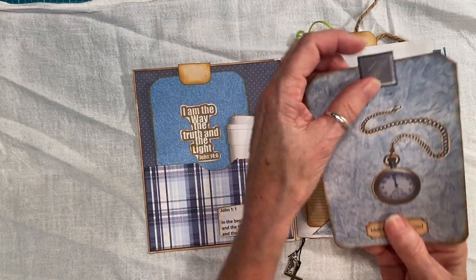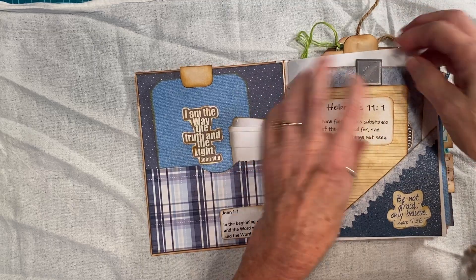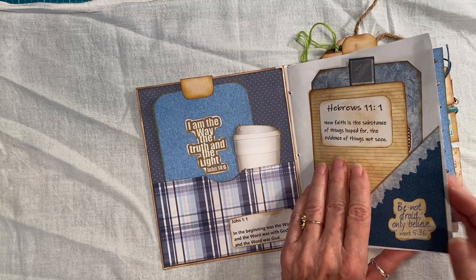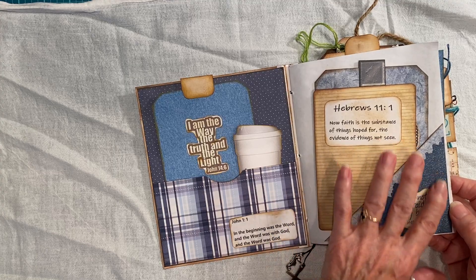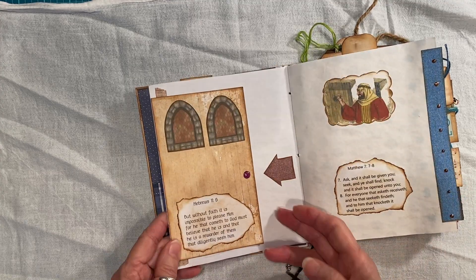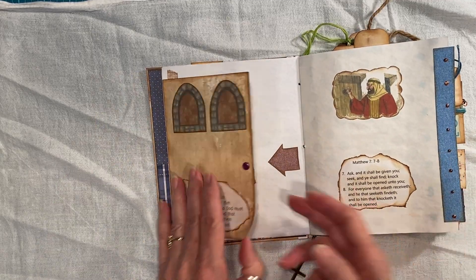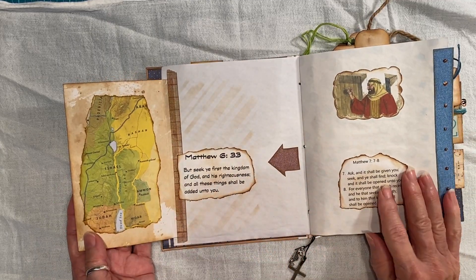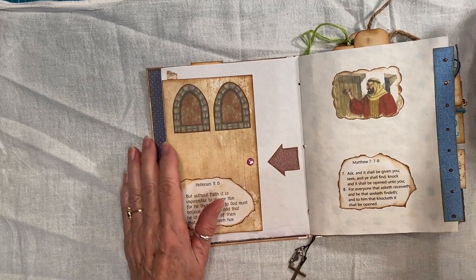And I made this — I glued two together to make it look like a piece. And this was some junk mail — this pretty little paper, I saved it and found a use for it. And then I have this little door. I have a map. This came from my scrapbooking folder.